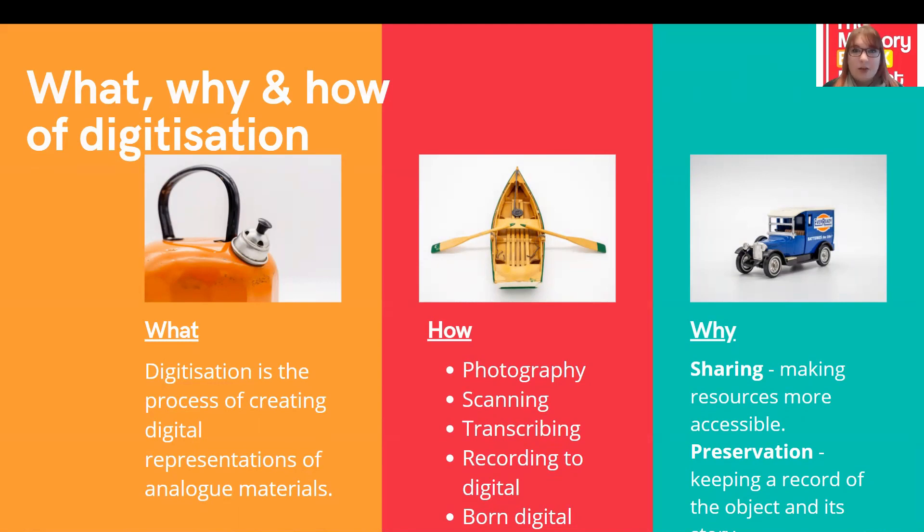Analogue materials might be something like a handwritten document — a letter or an official document — anything first made on paper. It might be a video or audio tape, a film photograph, or a 3D object. Their digital representations would therefore be a word processed document, a digitally recorded audio or video file, digital photography files taken on a digital camera, or photographs of 3D objects, which is what we're going to be focusing on today.